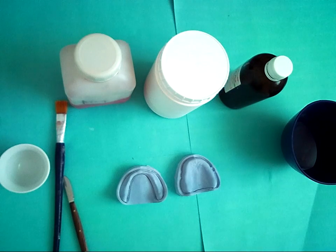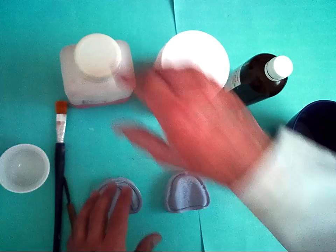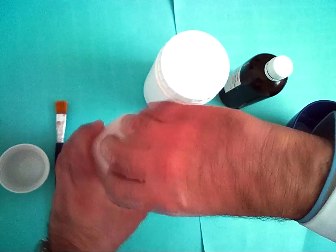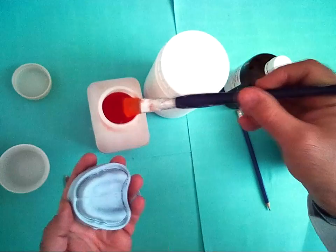Now we start applying our cold mold seal separating medium. Using the brush, paint the final cast or stone cast with cold mold seal.